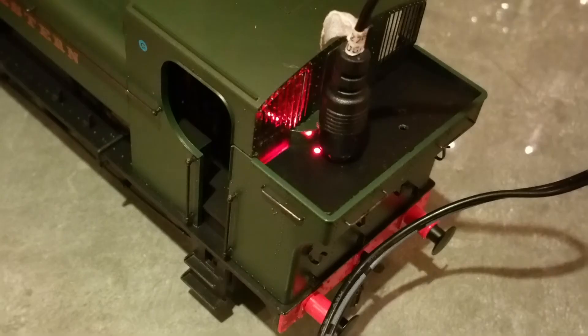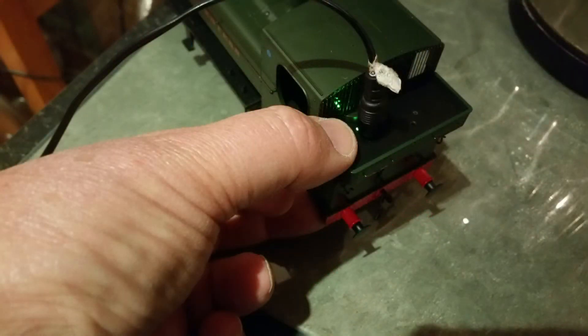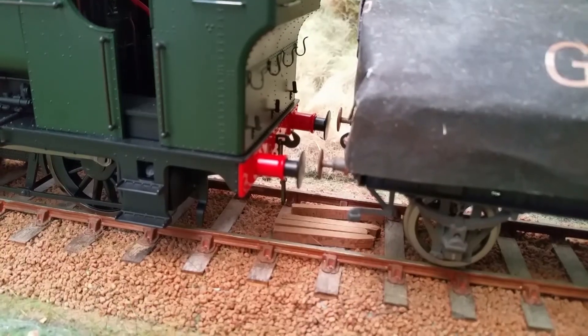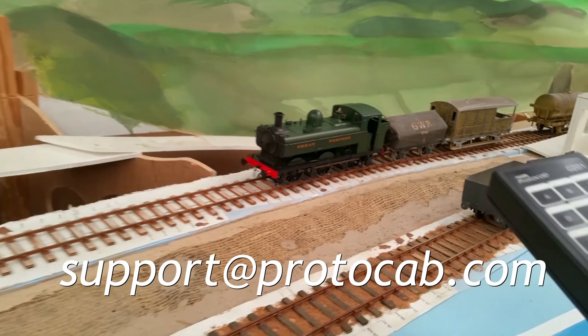Finally, fully charge the battery in the locomotive by placing the 9950x cable into the plug charging socket. The light will show red while it's charging and will turn to green when fully charged. It's best to hold the cover plate down when removing the cable, which is best effected by unscrewing it rather than pulling it out. Replace the water balancing pipes in the slot under the pannier tanks and fix the body to the chassis using the fixing screws that were removed earlier. Thank you for watching this customer support video. If you have any questions or comments, do please email us at support@protocab.com.